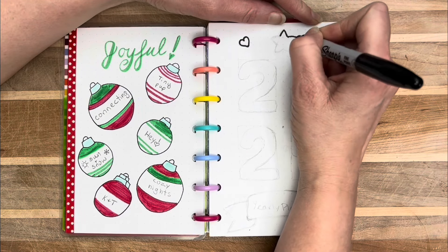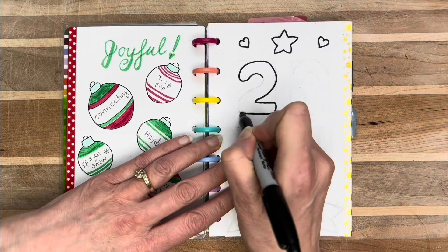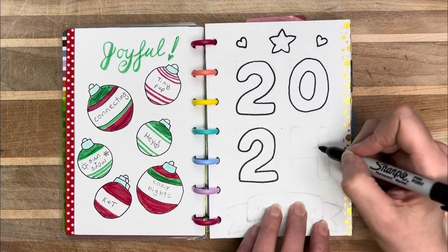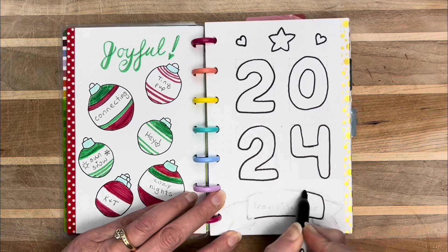Happy New Year and welcome to 2024 and the planning journal that I have. It's just a quick calendar and a few little notes to help me have a great year, or at least an intentional year where I can keep track of things and make sure that I'm focusing in the right direction.